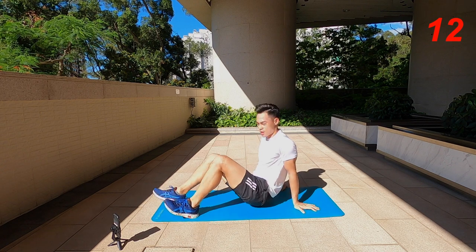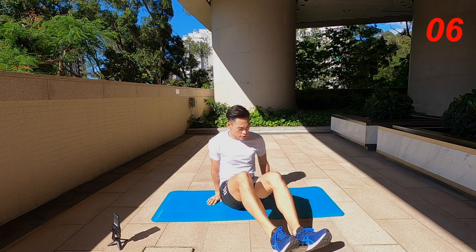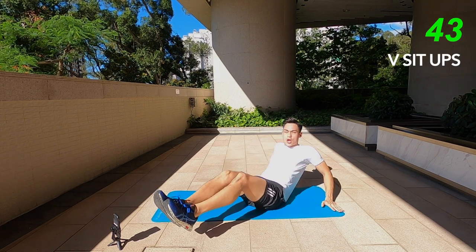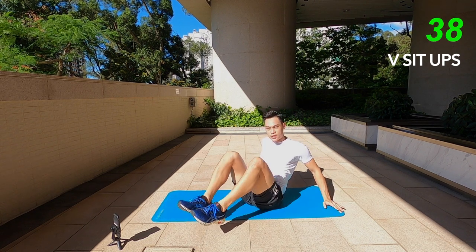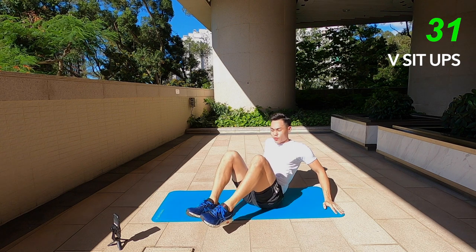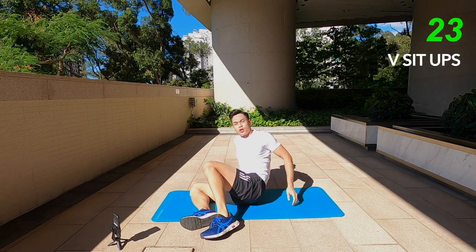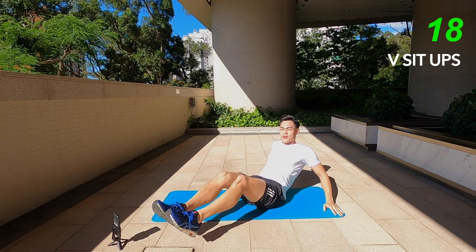For our next one we've got V sit-ups. We're going to stay in a V position — hands just behind you, and then you're going to go down and up. You're not using your hands to push yourself up, you're using your core, but your hands are just there to support you. I don't recommend doing the full V sit-up without that slight support with your hands because it puts a lot of pressure on your lower back. I've had a lower back injury a couple of months back.